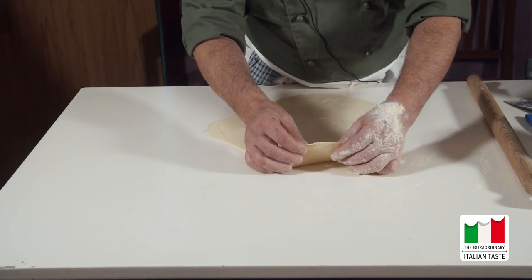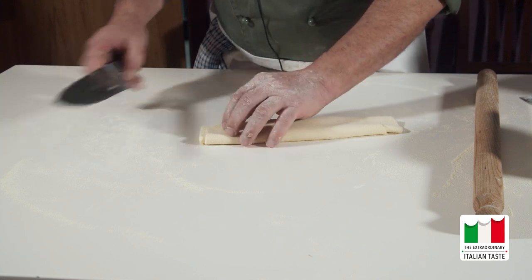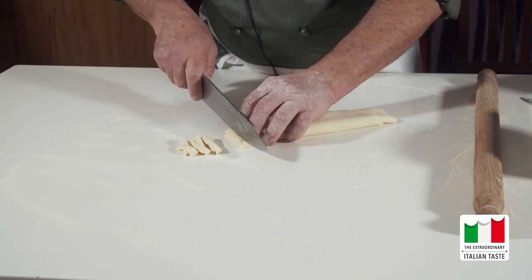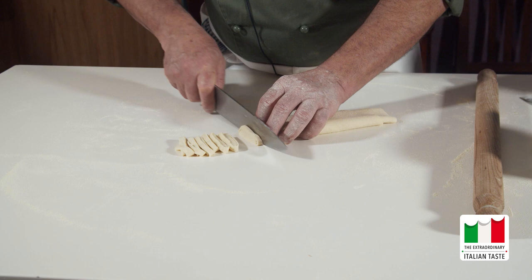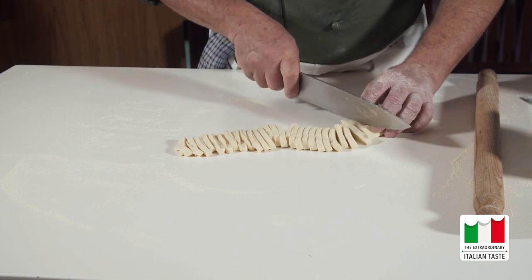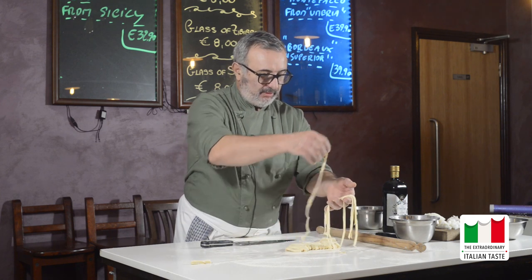Raggiunto lo spessore dovuto, più o meno un millimetro. Andiamo a preparare per il taglio della pasta. Ce lo facciamo dello spessore che più ci piace. Ed ecco i nostri tagliolini, o tagliarielli. Questa è una ricetta semplicissima, acqua e farina.